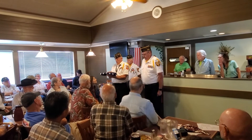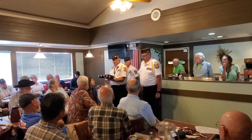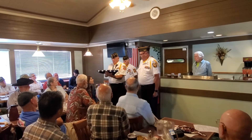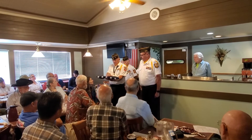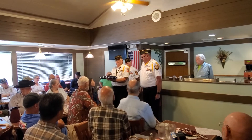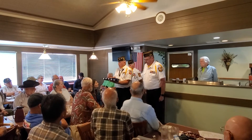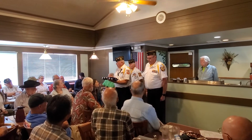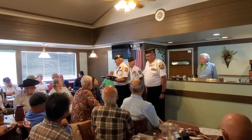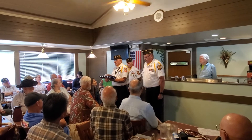At this point, the flag would be presented to the recipient. The flag would always be presented face-up to the recipient. At that point, we would step back, salute, and that would conclude our presentation of the folding of the American flag and the presentation to the next of kin. We thank you for your attendance.